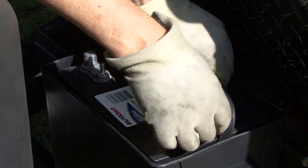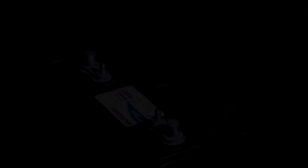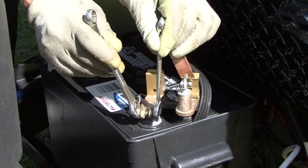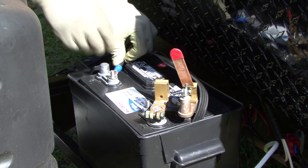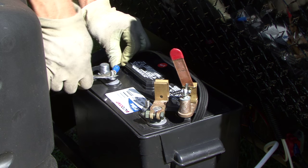Keep in mind some batteries are maintenance free and don't allow caps to be removed for inspection and maintenance. Attach the battery disconnect to the negative battery terminal and tighten, but do not over tighten. With the lever on the disconnect switch open, reconnect the positive battery cable on the battery and tighten but do not over tighten.